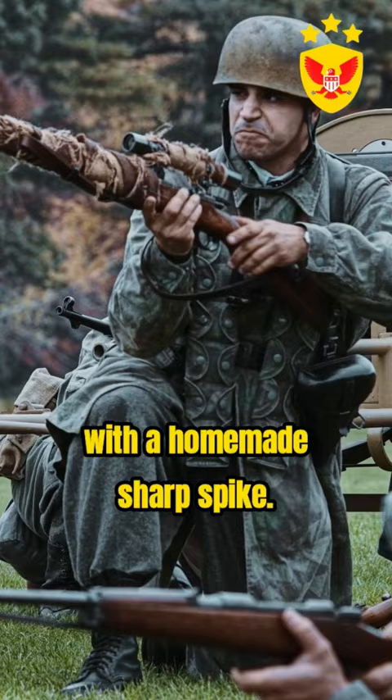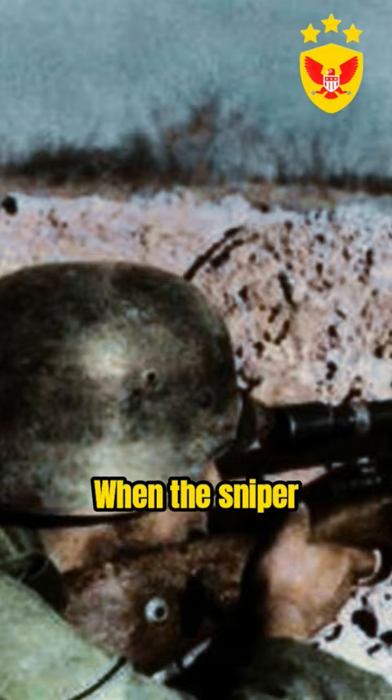The dimensions of the spike were precisely calculated. When the sniper correctly pressed the trigger, it left an almost imperceptible wound on the finger, barely noticeable.